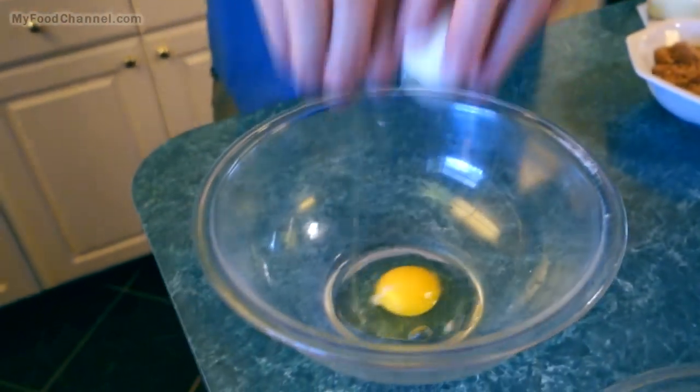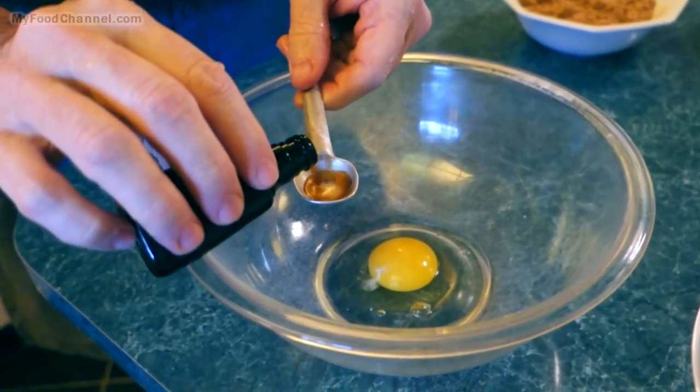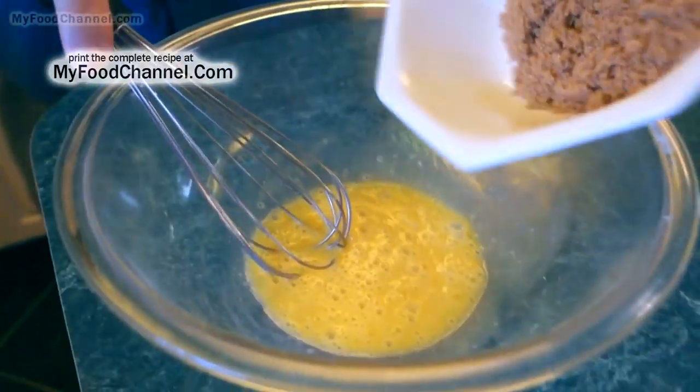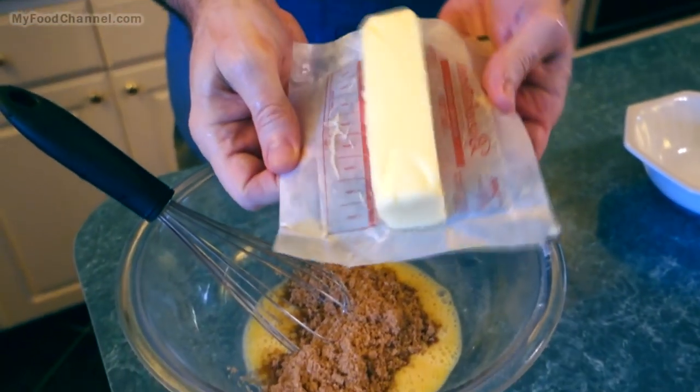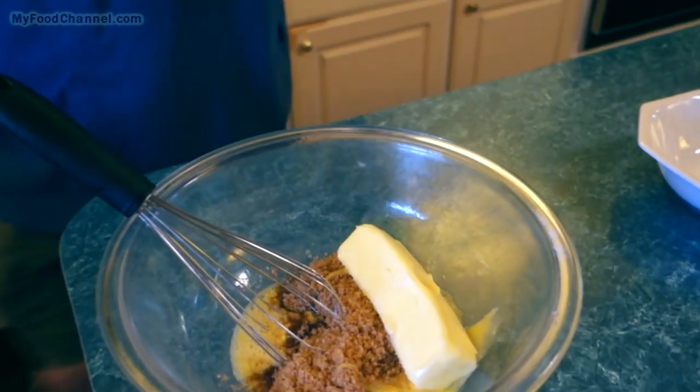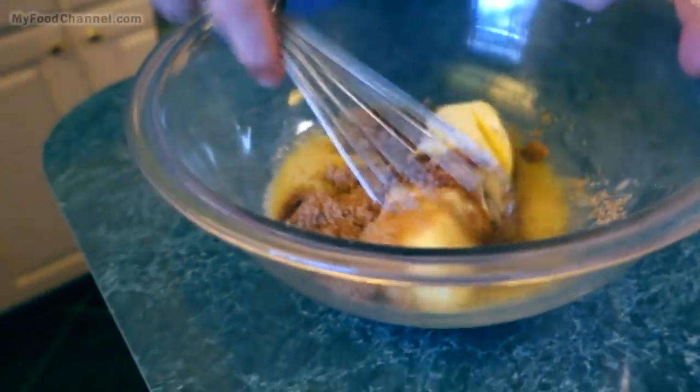Now we'll throw our wet ingredients together: one egg, a little vanilla — give that egg a quick whisk — then we're gonna throw in our sugar, boom boom, and then a little bit of butter — or a lot of butter. This is soft butter; see how soft that is.